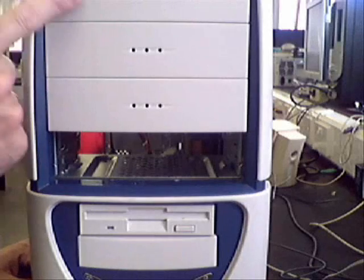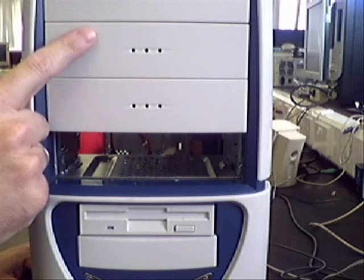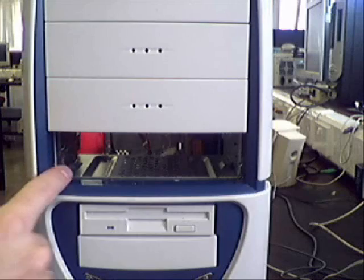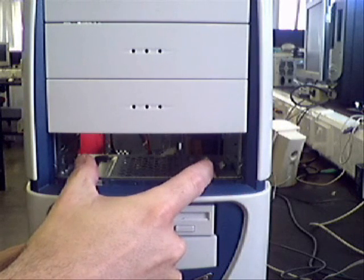If we look at the front of the case we can see we've got these plastic bays here. If we take these out we can actually fit CD-ROMs, DVD drives, and DVD recorders, etc. If you look at the bottom here we've got one that's already been taken out, and that will enable us to put the CD-ROM straight into the computer case.